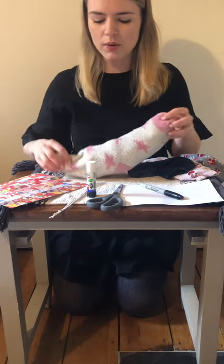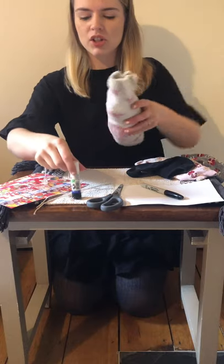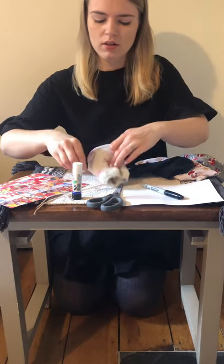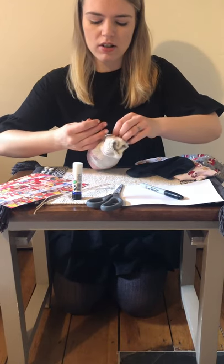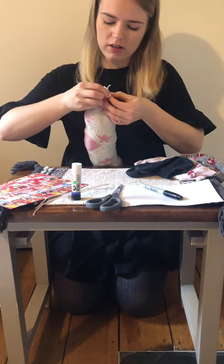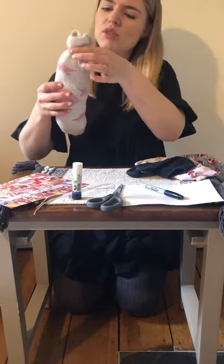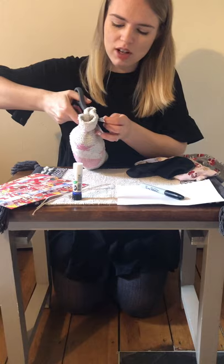So what I'm going to do now is take my string or my elastic band and tie the end up so that the stuffing doesn't come out. You might need an adult to help you with this, but that's okay. I'm going to make a nice knot with my string, and hopefully that won't come open. If you've got some string left over you can take your scissors and snip the string at the end.